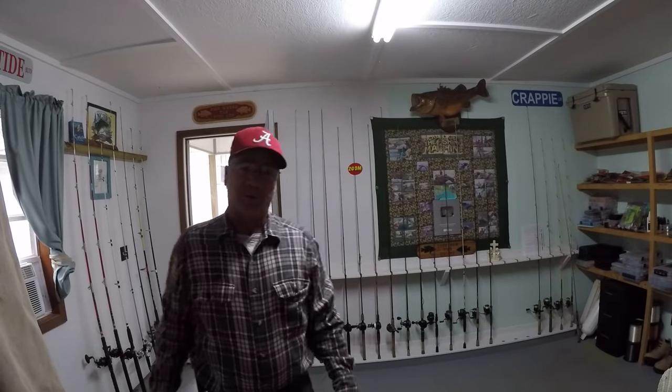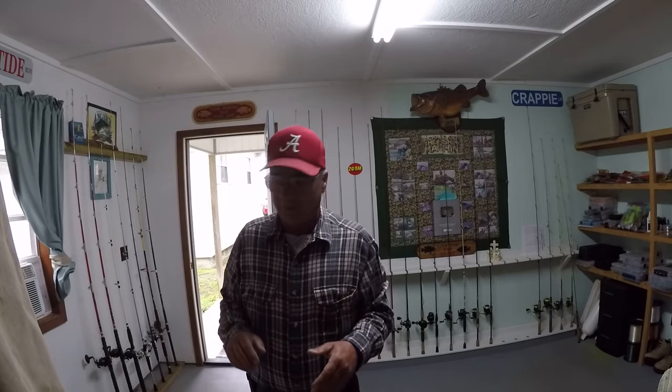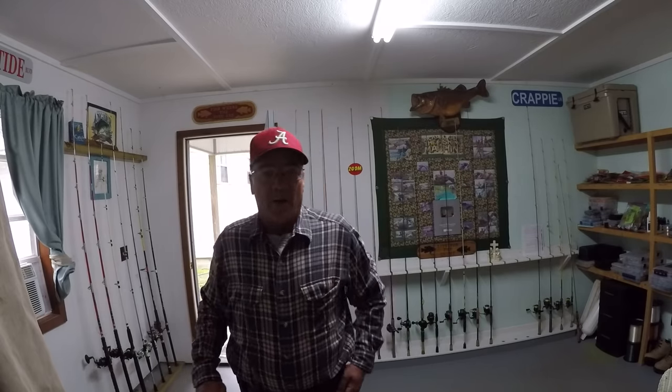Good morning folks! It's Richard Jean the fishing machine here. Today is 45 degrees currently, misting, rain, cold, damp conditions. Perfect time to go crappie fishing from the bank. Stay with me!